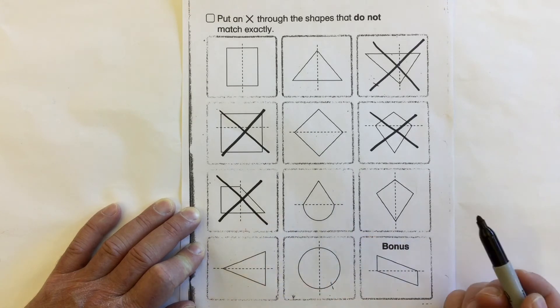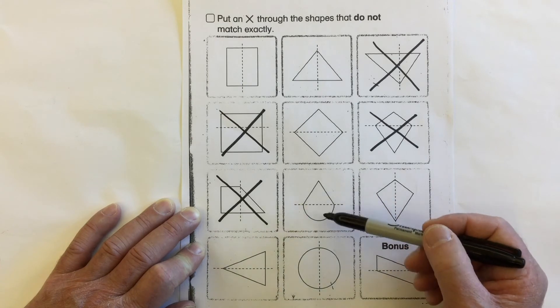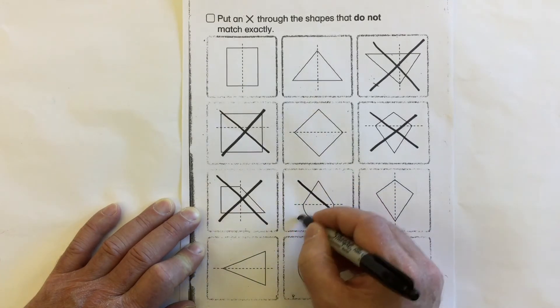Take a look at this shape. Is the top part and the bottom part the same shape? The same size? Do they match? No, they are not symmetrical.